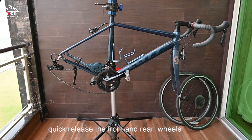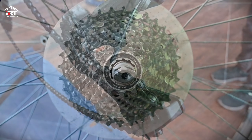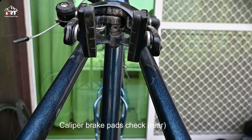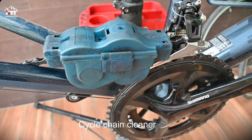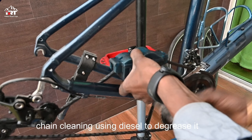Release the front and rear wheel. That's a cycle chain cleaner — the chain has to be cleaned using diesel to degrease it.